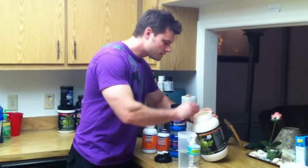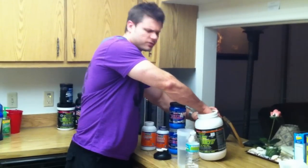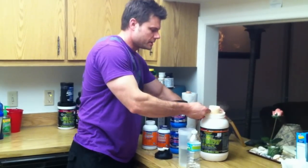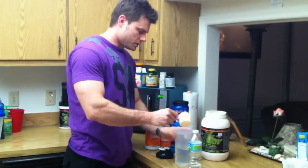So we're just going to go ahead and put one scoop of this in here. I got an orange flavor — it comes in all different kinds of flavors. This is one I'm trying out and it's actually pretty good. So we're going to do one scoop of that.